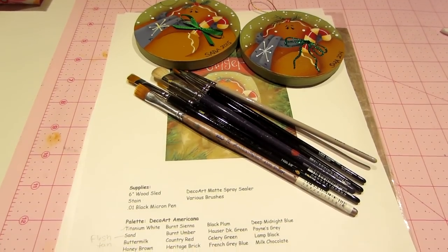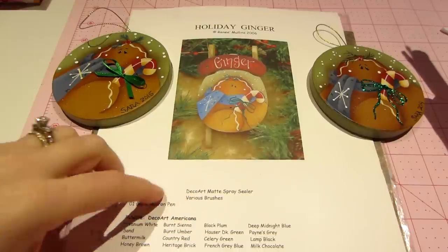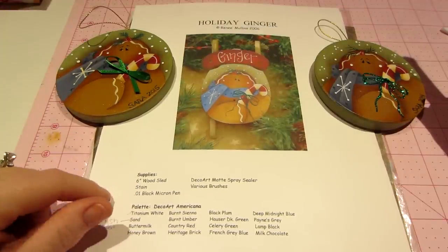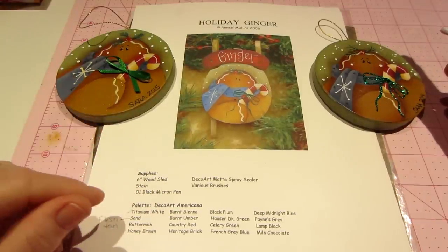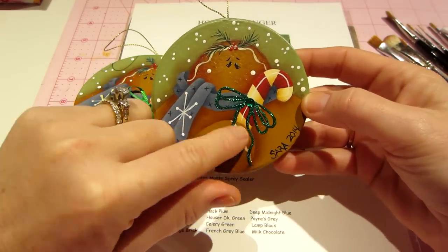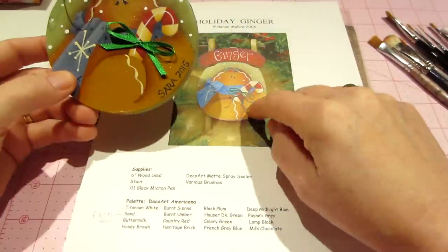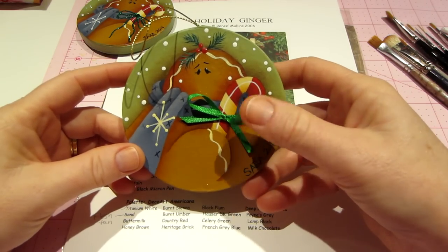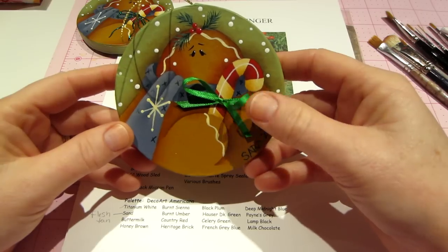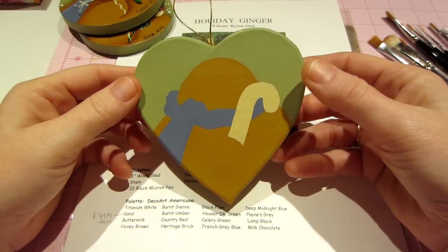Hello, it's Sarah. I'm going to do a tutorial on this little holiday ginger — this is one of the free downloadable patterns from the Plum Purdy website, which is Renee Mullins's site at www.plumpurdy.com. I'll put that in the description box. I've already painted up these two. The first one I painted the ribbon and then put Stickles right on top, which gives it extra bling. The one I did last night used an actual piece of satin ribbon, which looks really cute. The one I'm doing today I'm going to do on a heart shape.